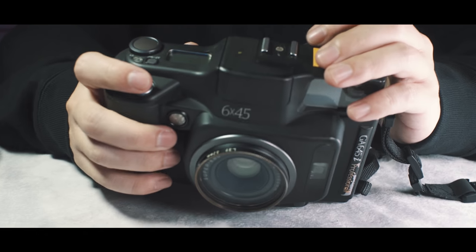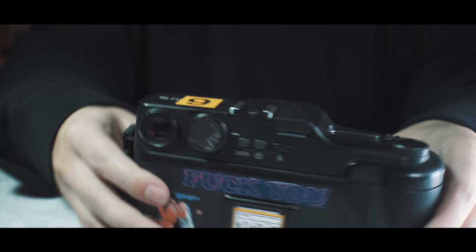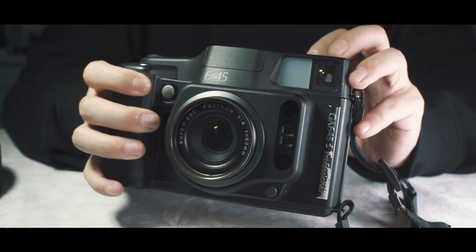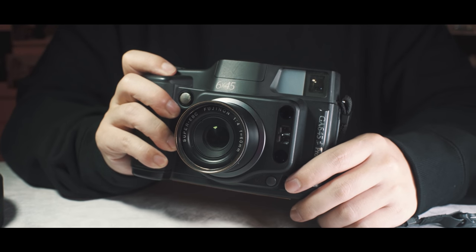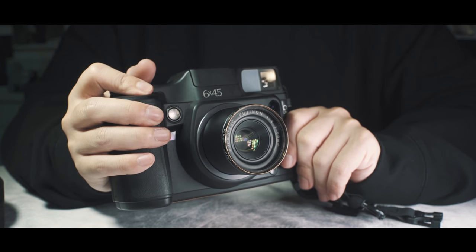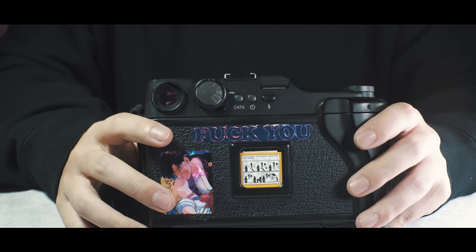Let's go on top — let's just turn it on. You turn it on by twisting this dial. There's a lock, gotta twist it to P. And you can see the lens extends. It's pretty loud. Okay, and then you can just focus — it's got a beep feedback to confirm. You have all your modes: you have P mode, aperture priority, and manual.